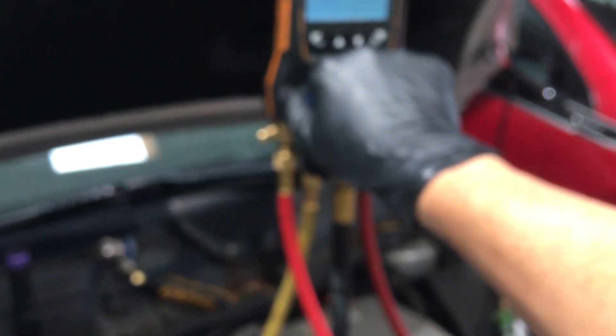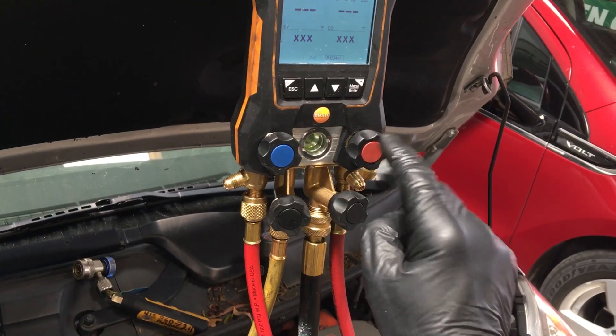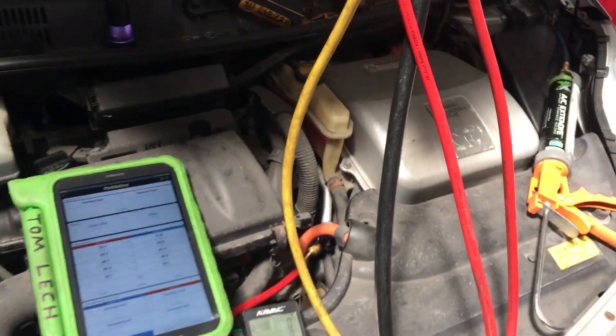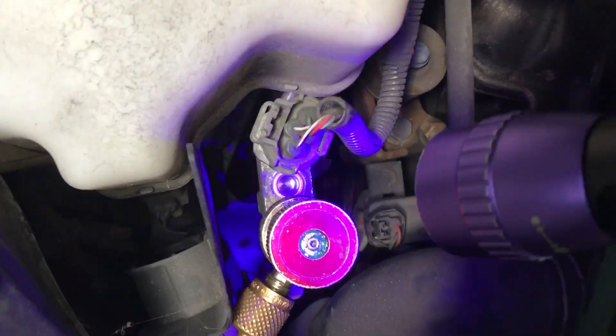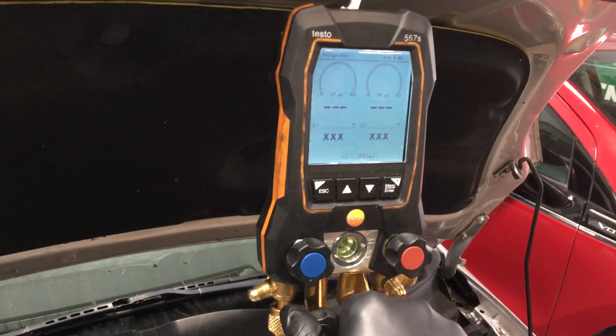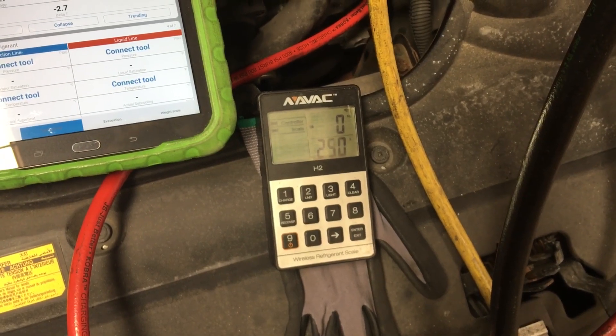I'll turn off the low side because I don't want refrigerant going down the low side of the system. Then I'll turn off the vacuum source going down to the pump. I left the high side open. We'll watch the scale zeroed out. The dye is already in there sitting at that injection point. You can see there's no dye inside the sight glass yet.